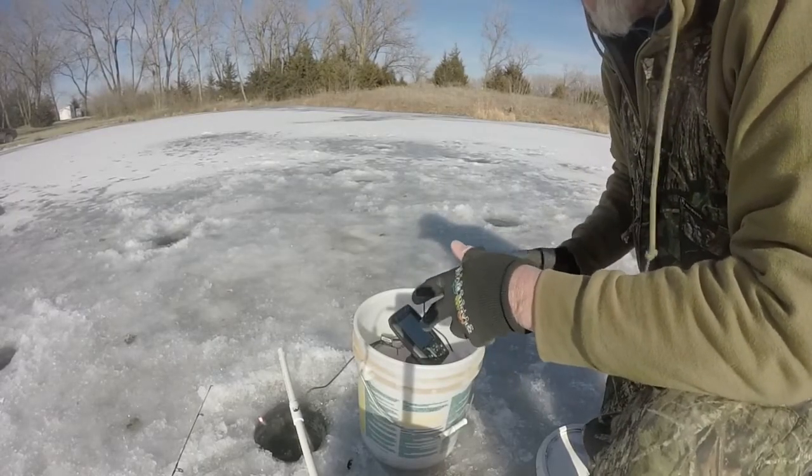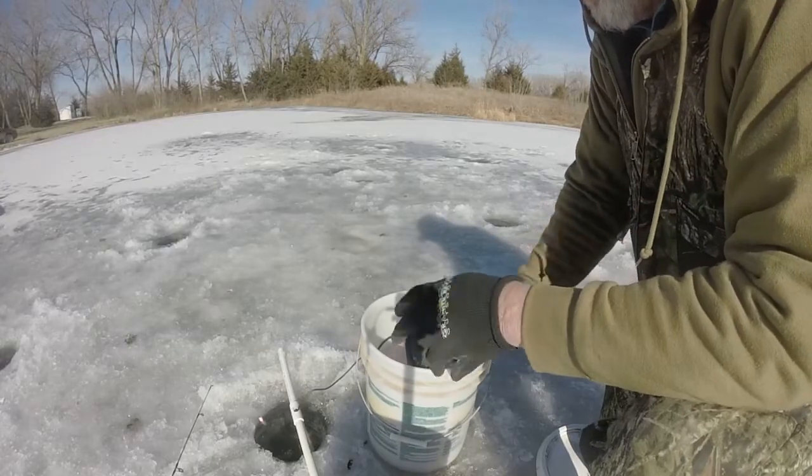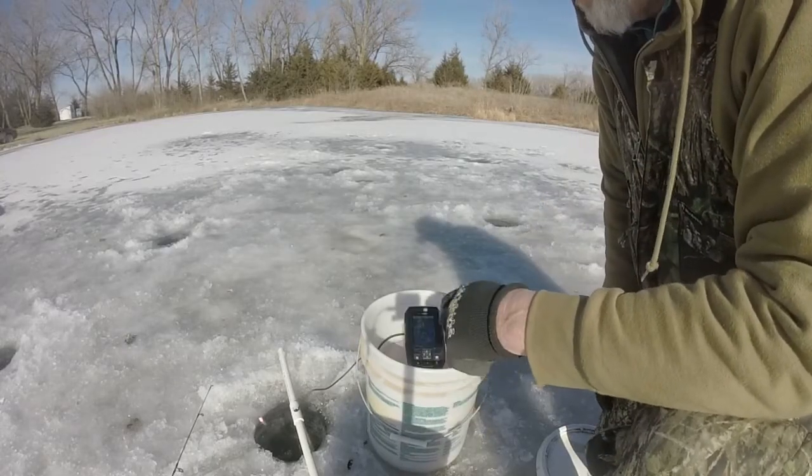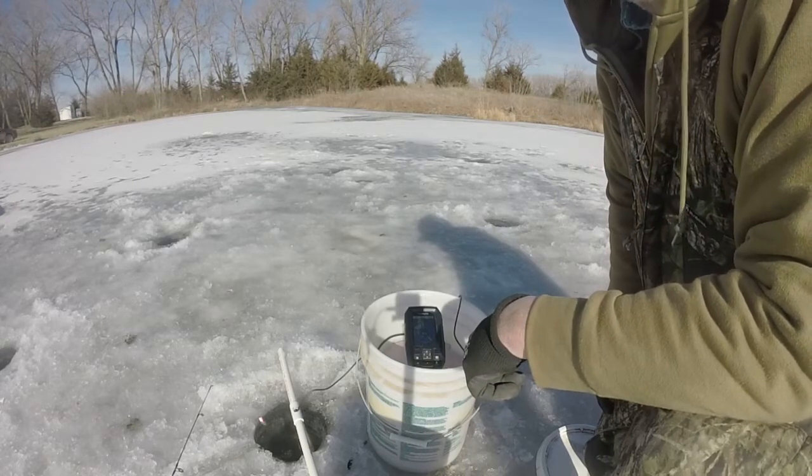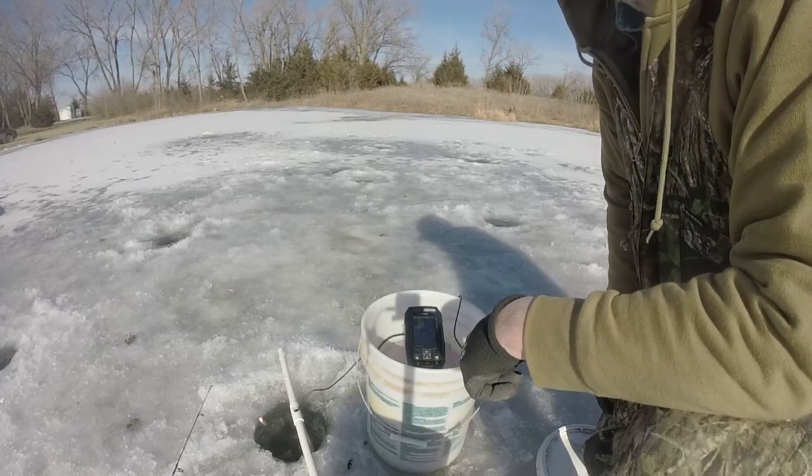So that's it. The Garmin Stryker 4 makes a really good flasher to use out there ice fishing. Thanks for sticking with me — subscribe to our channel if you would. Hope to see you again real soon.